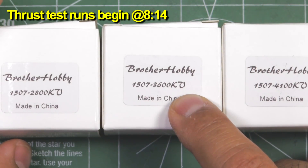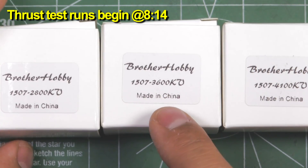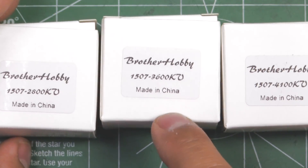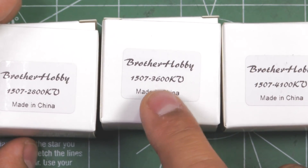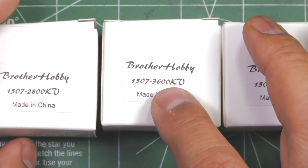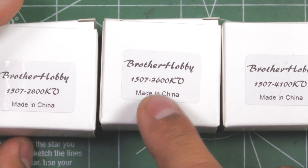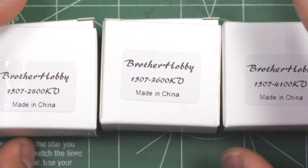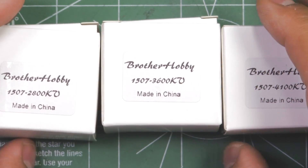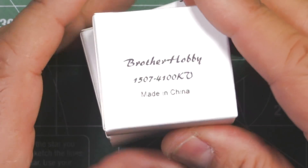Here are the new motors from Brother Hobby - the 1507 in 2800kV, 3600kV, and 4100kV. This is a new stator size from Brother Hobby, a step up from the 1407. The stator diameter is being increased by one millimeter, but that's not going to be the only difference - I'll show you later what's different about this new entry. They sent me one of each that I'll be testing.